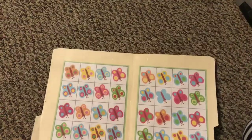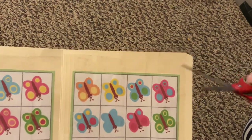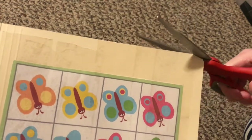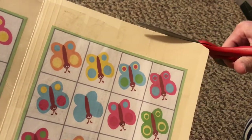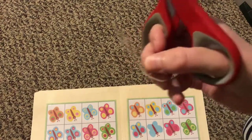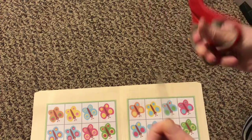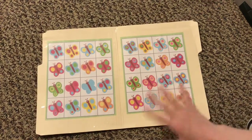I figured I'd show you a few more things. So I finished taping, and I did have a little bit of extra lapping over there. So literally, you just cut into the file folder just a tiny bit, and then it doesn't leave anything sticky. So there's the finished tape-down playing board.